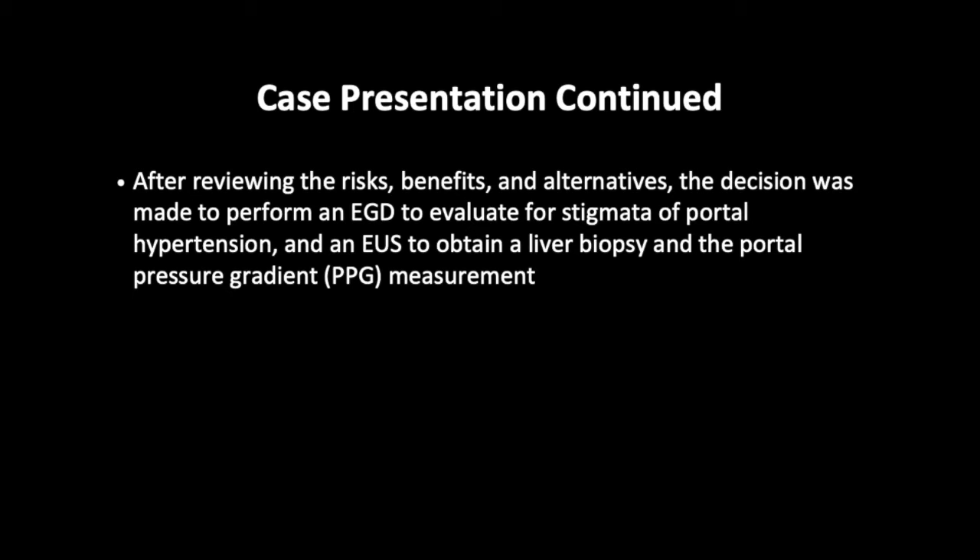After reviewing the risks, benefits, and alternatives, the decision was made to perform an EGD to evaluate for stigmata of portal hypertension and an EUS to obtain a liver biopsy and portal pressure gradient measurement.